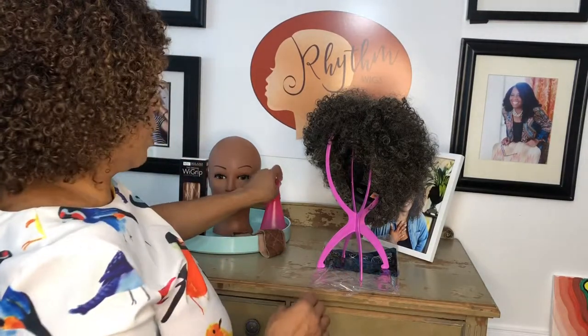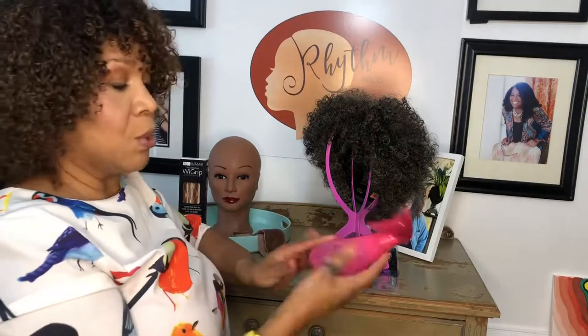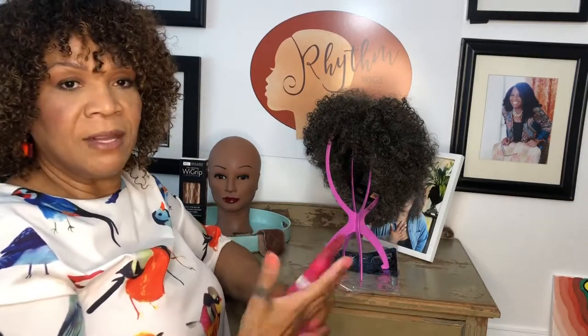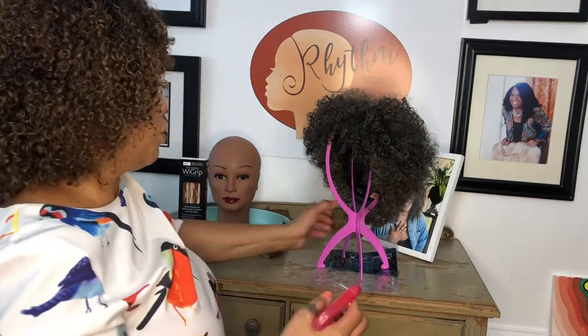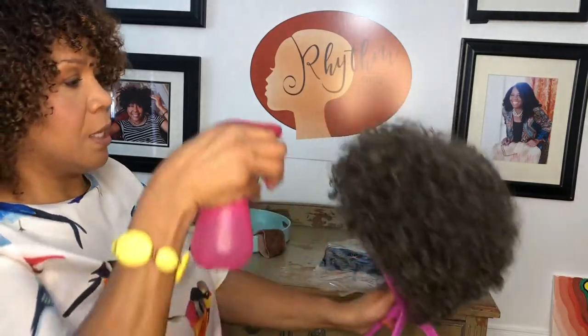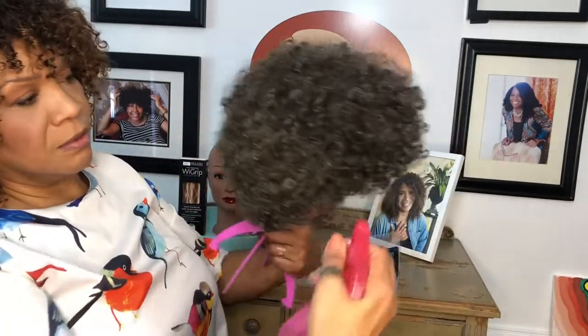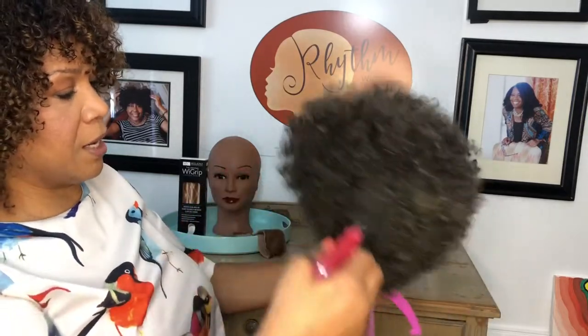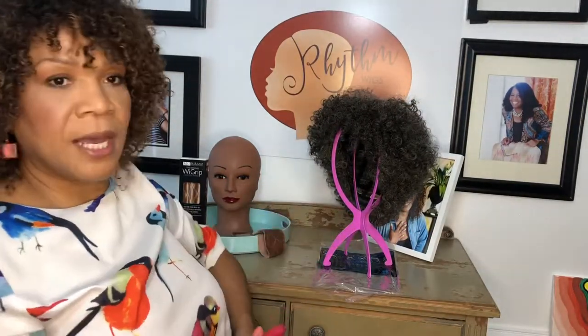So remember, especially during the winter months, but really every few days you should make sure that you're moisturizing your rhythm wig. You can just use water in a spray bottle, or if you have a light leave-in conditioner you can use that as well — just really spritz it all around. This is really high quality human hair so it does need moisture just like our own hair. So you just spritz it like that every few days.